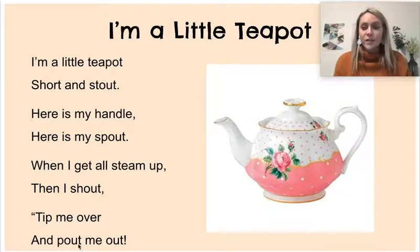Oops — that says "pout," but it should say "pour." So take your marker or pencil and make this an R, please. That must have been a mistake on Mrs. Ferris's end.